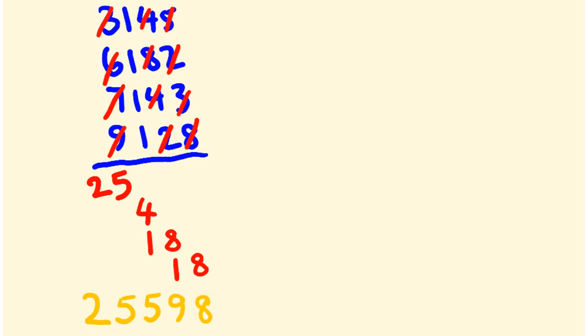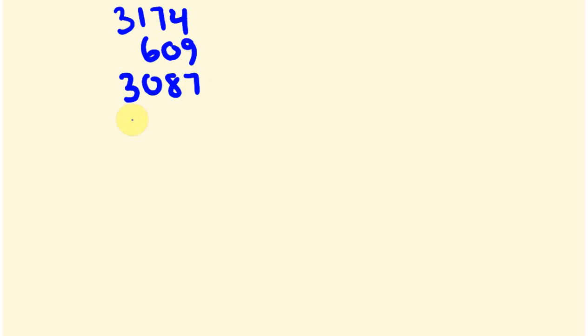Let me rub this out and start with another question. What about we have a look at another one: 3,174, 609, 3,087, 1,962, 5,143. That'll do us for now. You give this one a go — pause the video and give it a go. Hopefully you've paused it and had a try.